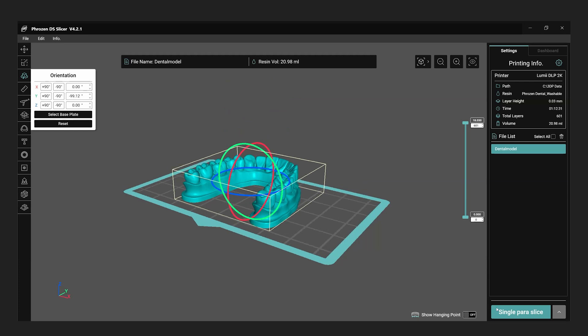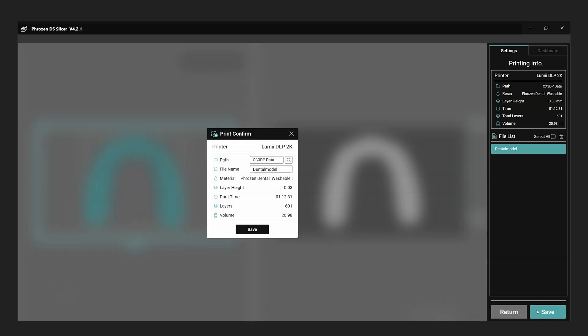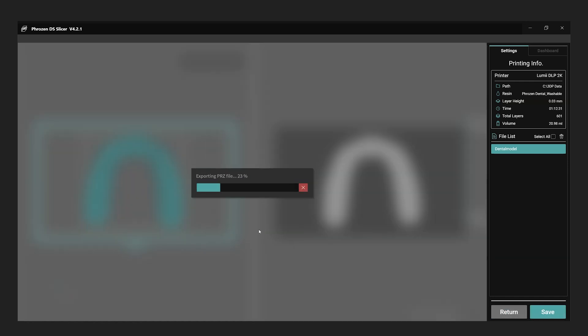Once you have repaired the model, click Single Pair a Slice to begin the slicing process. After it's complete, save the model by selecting your preferred storage location and naming the file for easy identification. After saving the file, you have the option to store it using a USB or transfer it wirelessly to the printer.